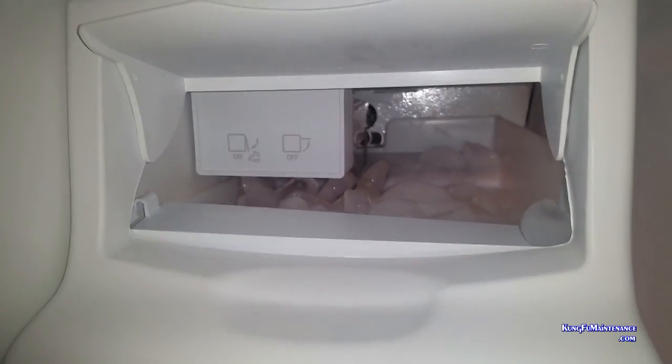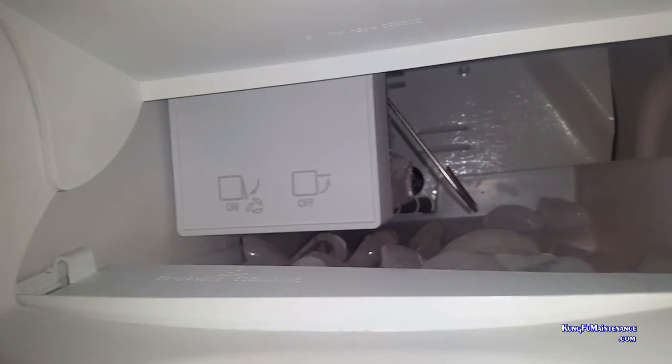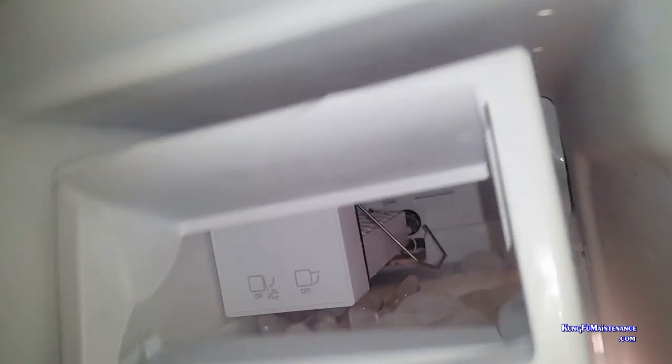Just checking — clogs not there, and my ice bin is full, making plenty of ice. Ice is not clogged right at the front. So I'm going to basically need to pull the whole bin out and empty the bin. It's probably just a rogue piece of ice stuck in the harvester.